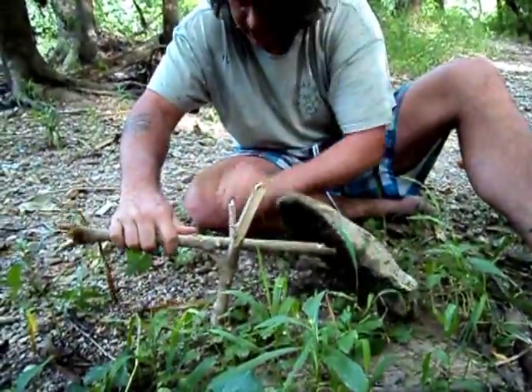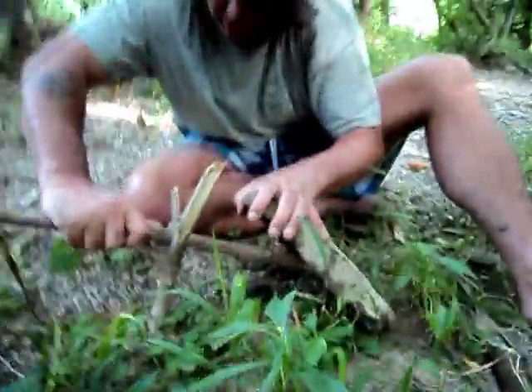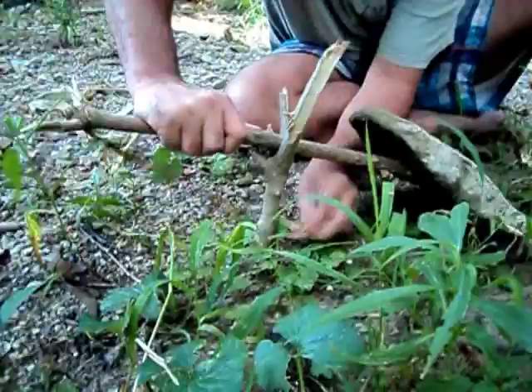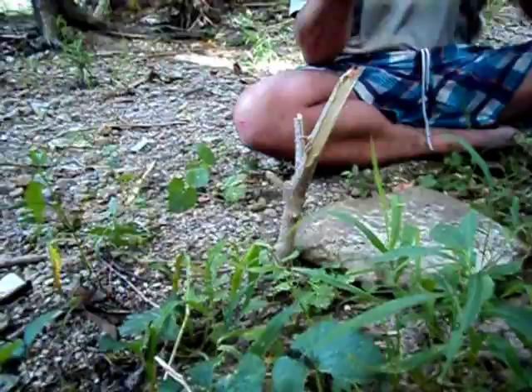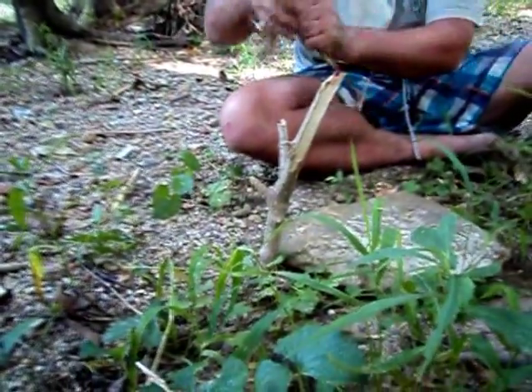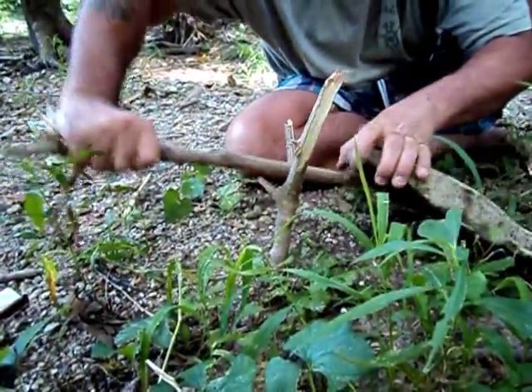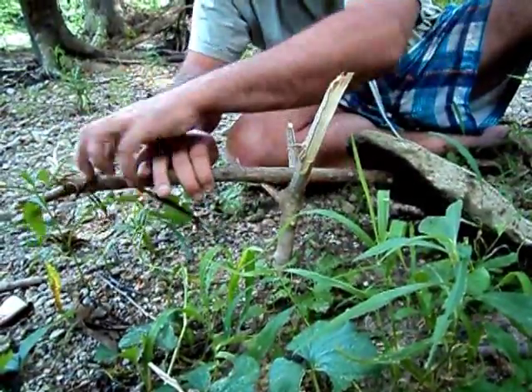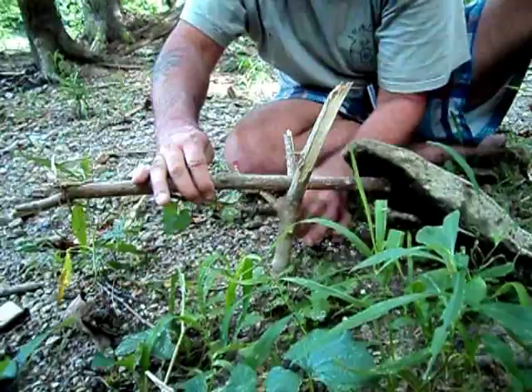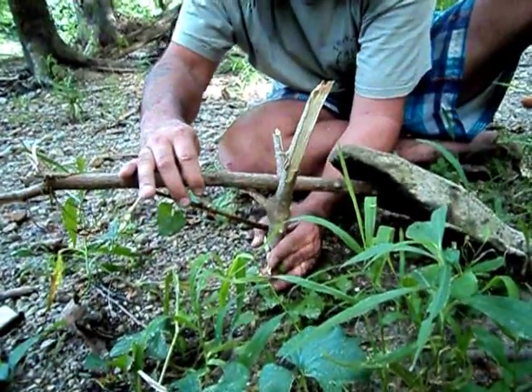And of course it's a balancing act. You want it to be so sensitive that it goes off very easily. I think I don't have enough string — or too much string — so let's try it. Wrap it around a little bit. Now I wrapped it around too much. About just like that.